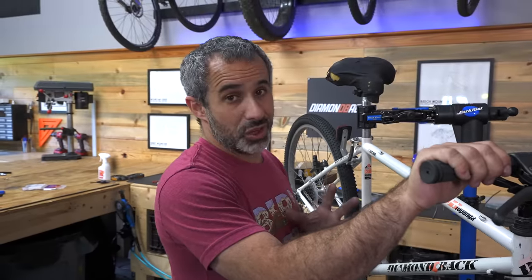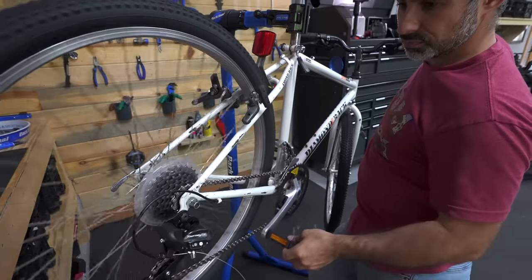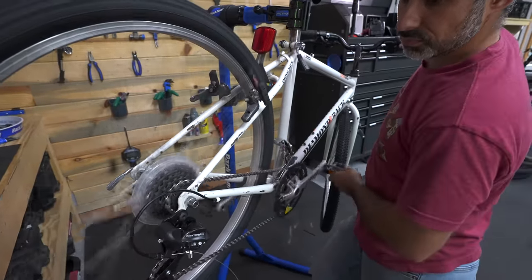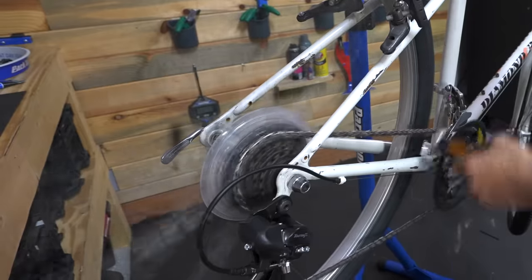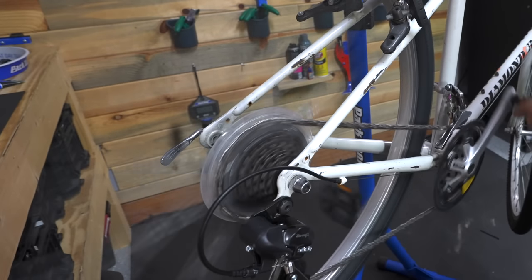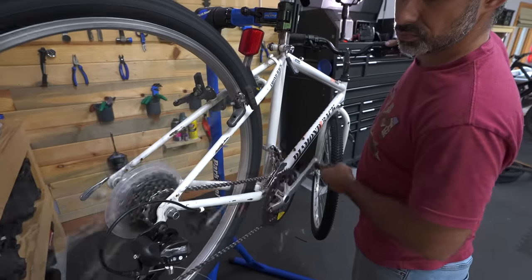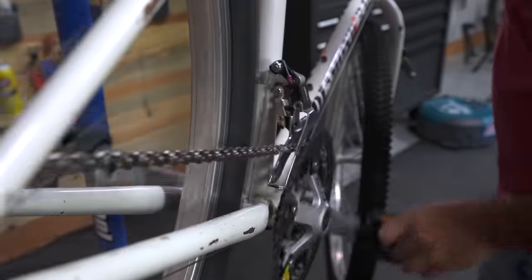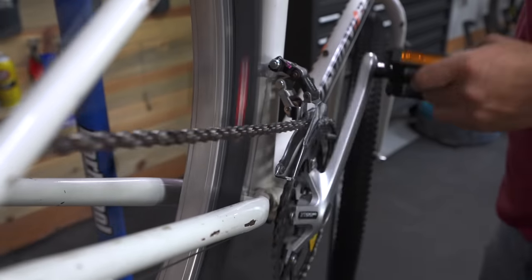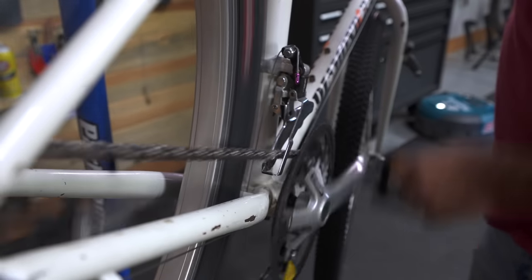Now that we have the chain on, it's the moment of truth. Does this shift right? Perfect. All right, now for the front. Perfect.